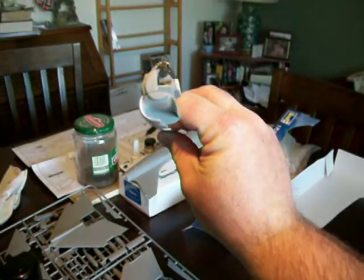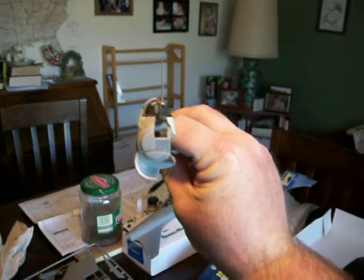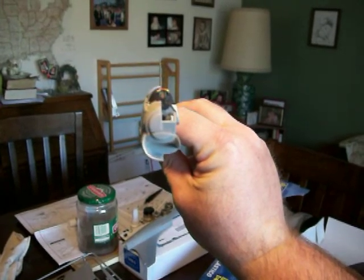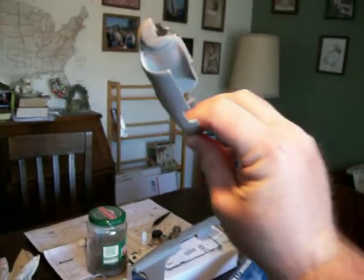I'm going to try to angle this camera so you can see — sorry it's not that great of a shot — but as you notice, you're going to have a gap at the nose. Don't try to get it to close right away, because remember, you're still going to have to put the nose cap on, and you want to paint the inside of that white.